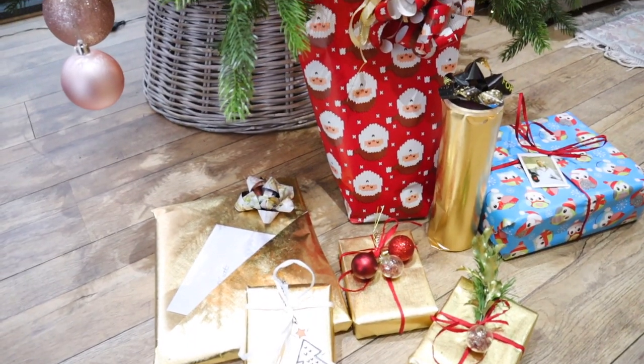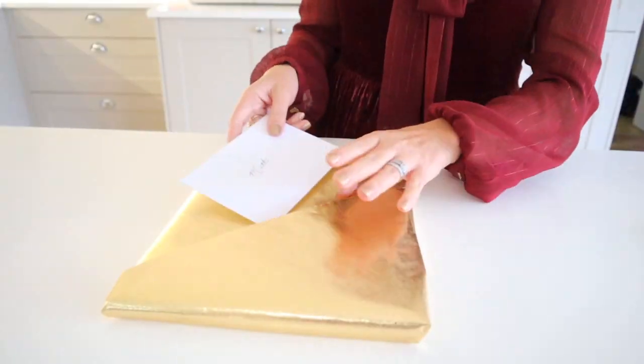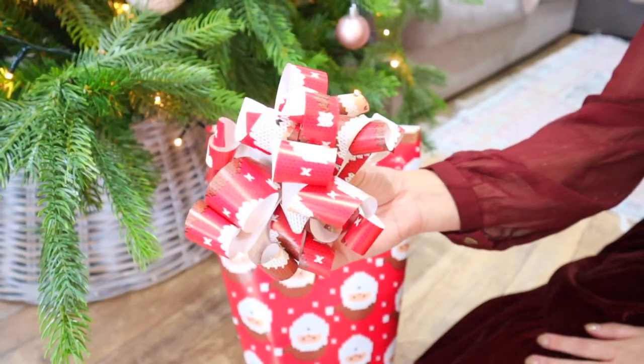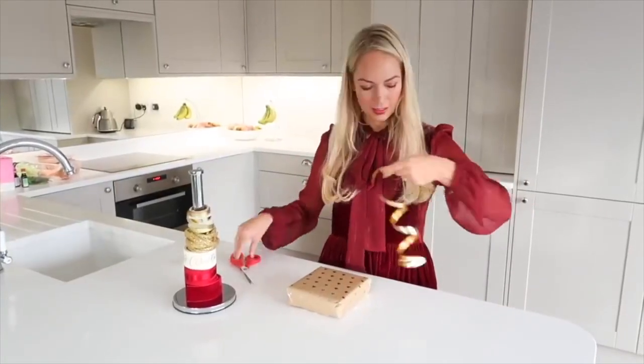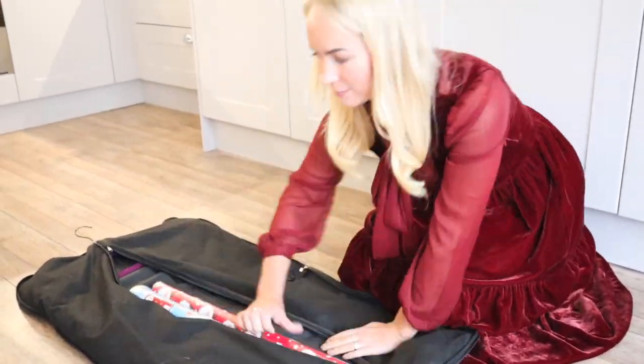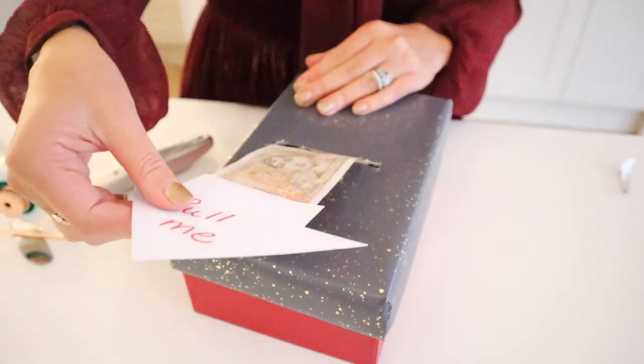Hi guys, welcome back to my channel. In today's video, I'm going to be sharing with you my best gift wrapping hacks. There are some amazing hacks in this video — some of these are going to blow your mind. They're so fun and guaranteed to impress your loved ones this holiday season.